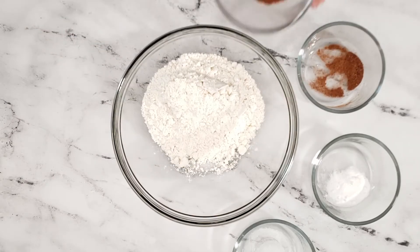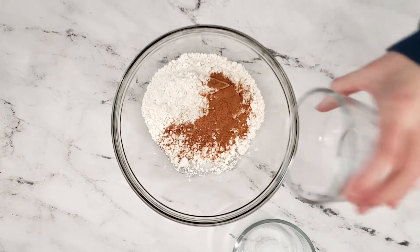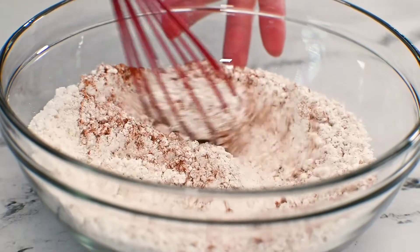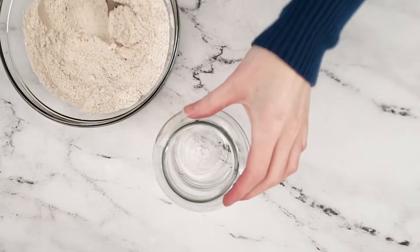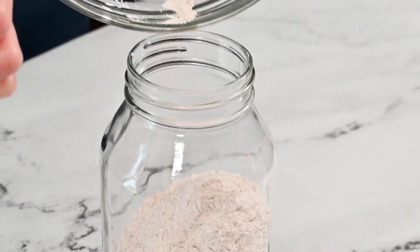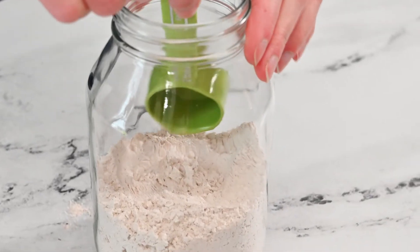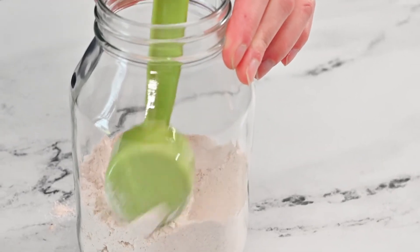In a large bowl, add all-purpose flour, ground cinnamon, ground nutmeg, baking soda, and salt. Mix the ingredients together until combined. Carefully add the flour mixture to the jar. Use a spoon and create an even layer, then pack down the flour mixture as much as possible, since there are still a lot of other ingredients that still need to be added.